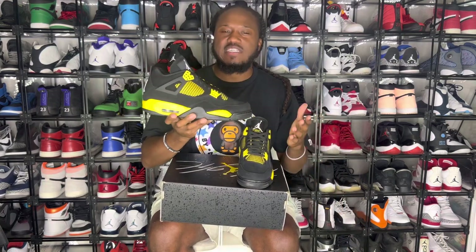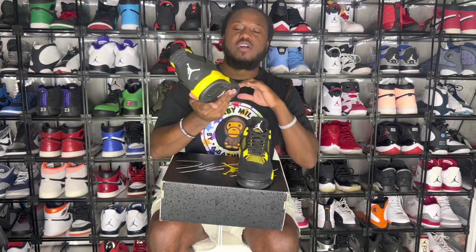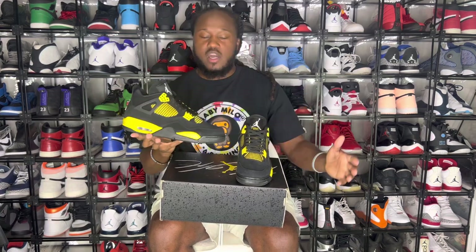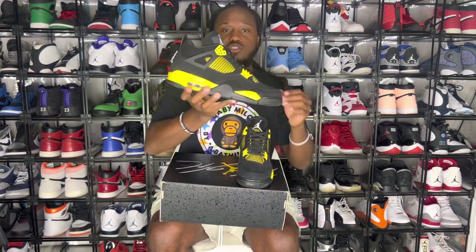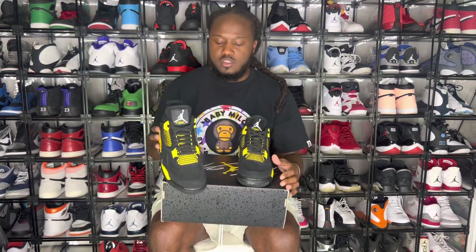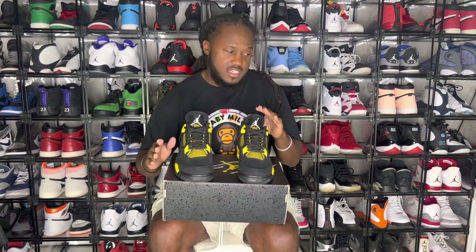One thing I did hear people talk about — why is the name Thunder? Thunder has no color. But to me the name goes very well because just look at how loud that Tori Yellow is on that black. Thunder is loud, and this is a loud shoe. It really stands out a lot. You can't miss it — it's subtle, but it's got those pops of Tori Yellow just to catch your attention.